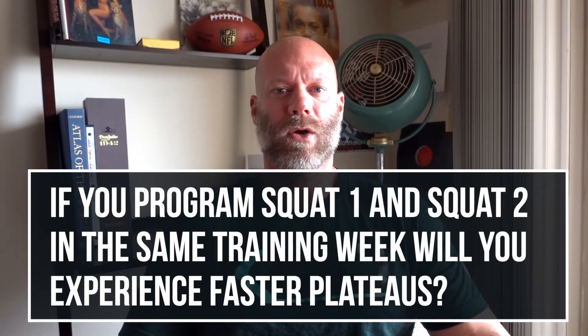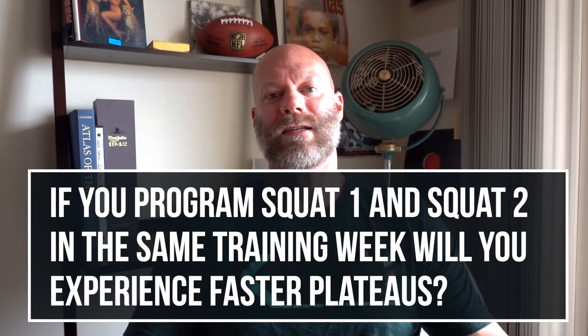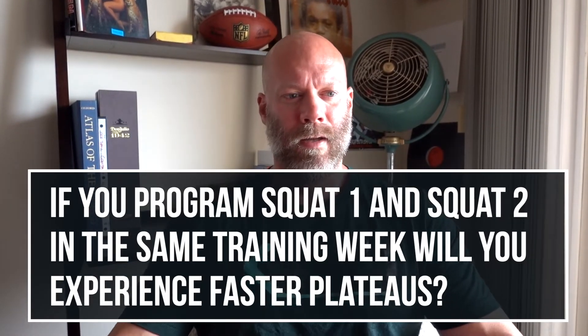If you program squat one and squat two during the same training week, will you experience faster plateaus compared to other primary lifts? No — the back squat can handle a much higher training frequency than other lifts, especially upper body, because the hip joint is more resilient than the shoulder joint. The back squat is also quicker to recover from compared to the front squat and the deadlift, so training it twice a week for a three-week mesocycle is not that hard to do.